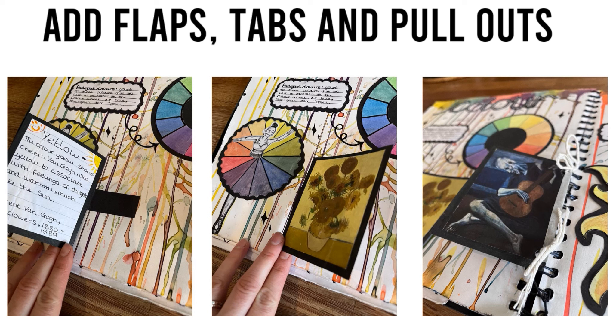Add flaps, tabs and pull-outs. Flaps, tabs and pull-outs not only add to the creativity of your book but they also make it interactive and interesting. Use the ring binding to tie in additional work for the page so you aren't restricted for space. Use a hole punch and string to include more elements to your page.